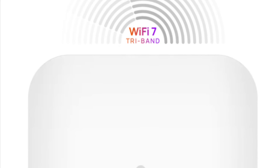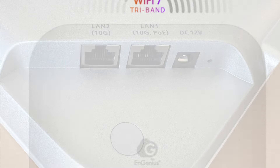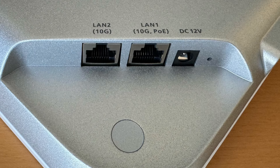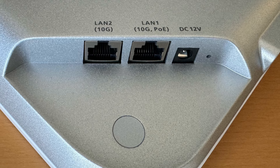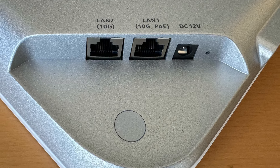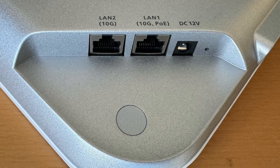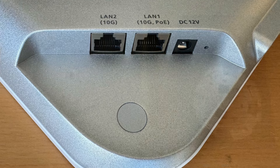It supports 320 MHz channel width and multi-link, which combines two channels for even faster speeds and better reliability. It has dual 10 gigabit Ethernet ports that also support 2.5 and 5 gig, and one port is PoE in. It requires a PoE++ 802.3BT 60-watt PoE switch or injector.